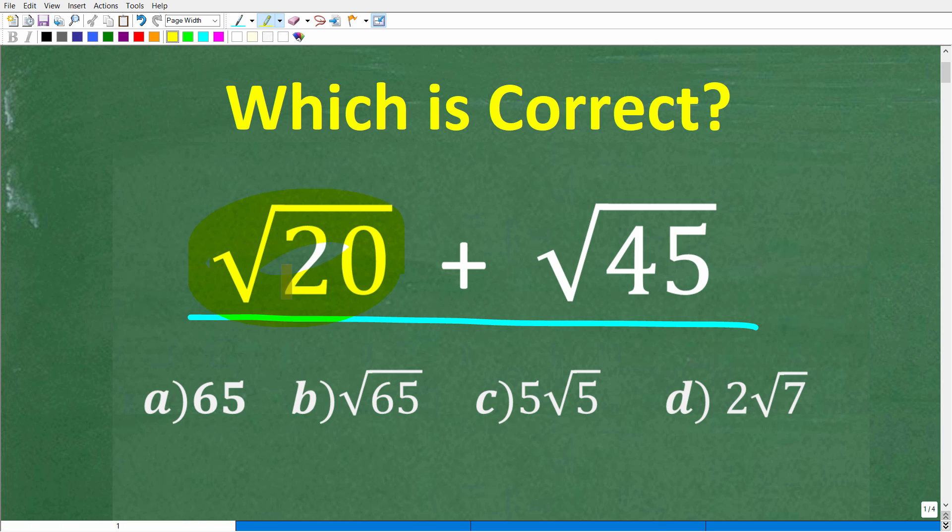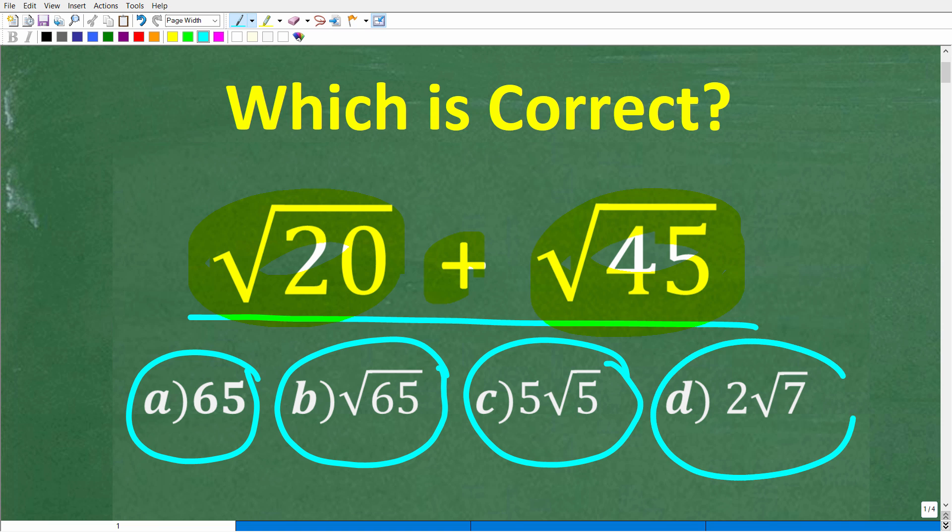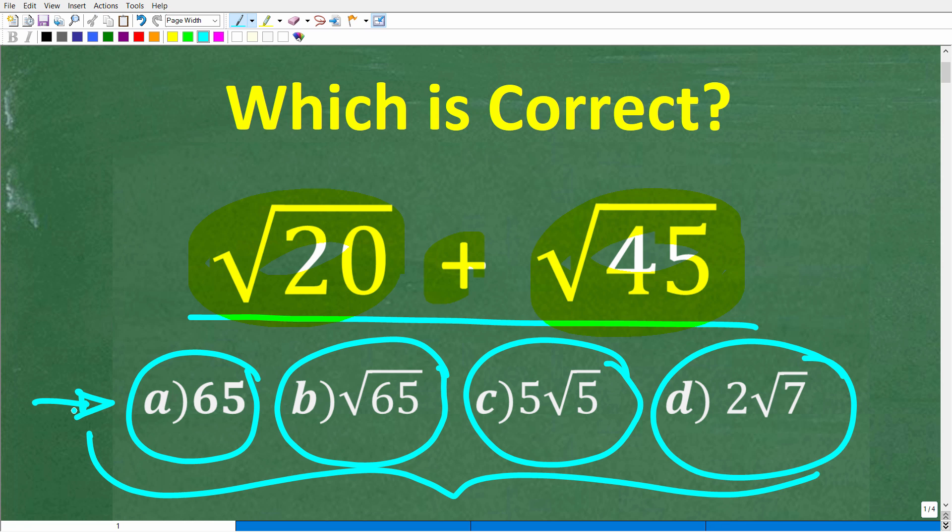We have the square root of 20 plus the square root of 45. How do we add these two square roots? The correct answer here is one of the following: A is 65, B is the square root of 65, C is five times the square root of five, and D is two times the square root of seven. So obviously we have a multiple choice question here, and one of these is the correct answer to this problem.